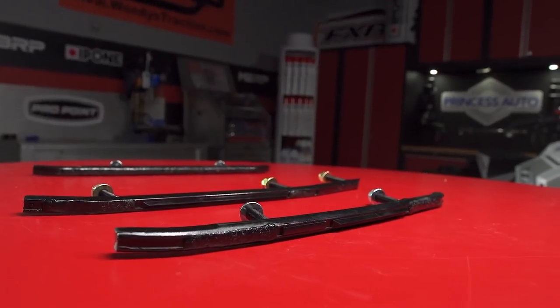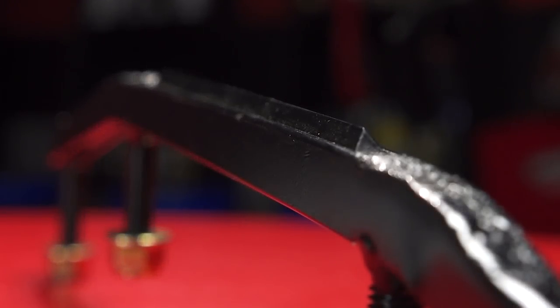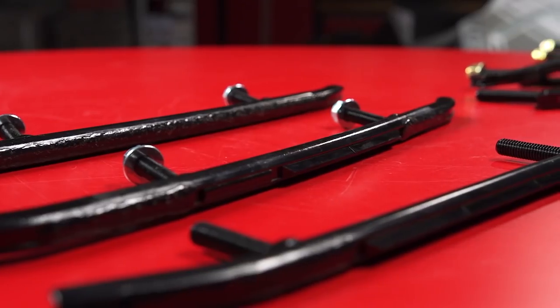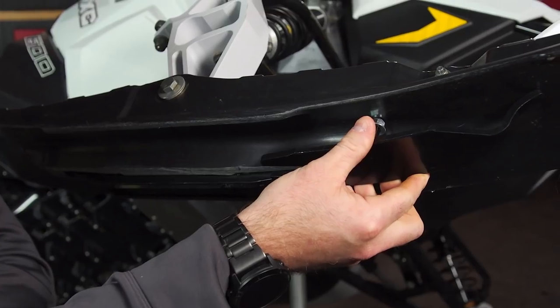Woody's offers four, six, and eight inch carbide lengths at a 60-degree angle. There are 90-degree angle carbides out there, but Woody's has identified 60 degrees as the optimal angle for pretty much all types of riding. The carbide portion of the runner is responsible for two things: first, it provides bite onto hard surfaces like ice and asphalt, and second, it protects the host bar from premature wear.